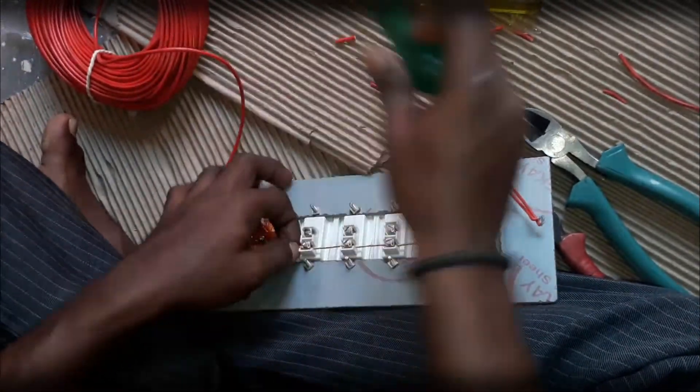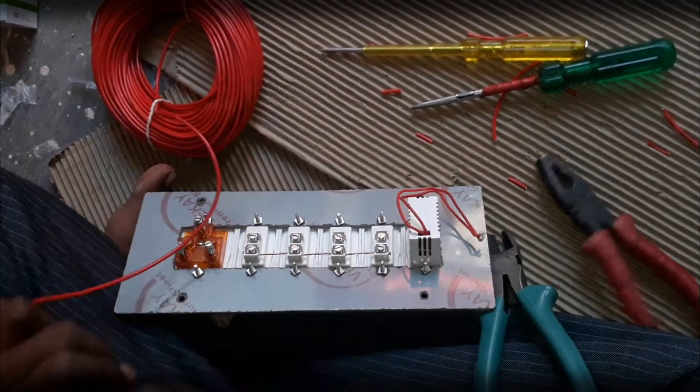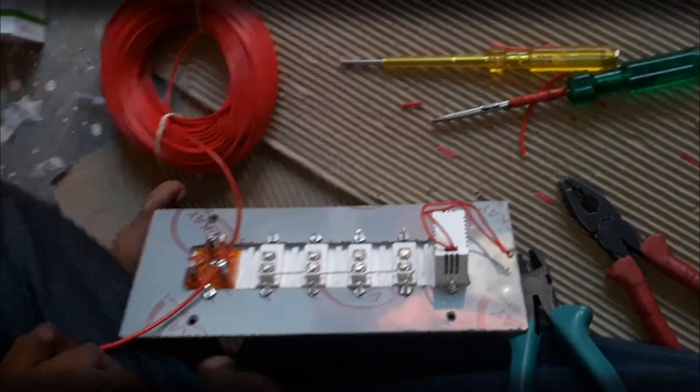Tighten up the screws after inserting the phase-in wire into the switches. After that, cut the remaining portion of the copper wire. As you can see, the phase-in connections are done. Now it is time for giving a connection to the socket.